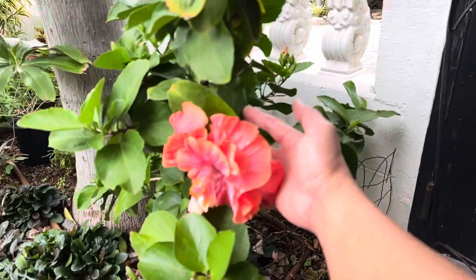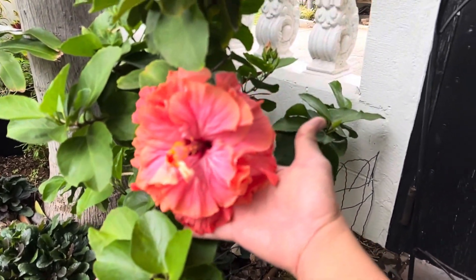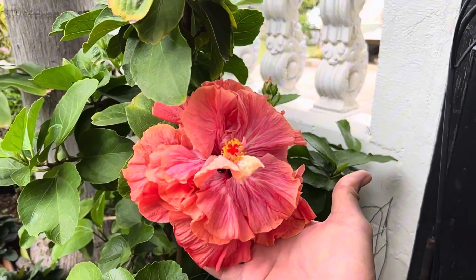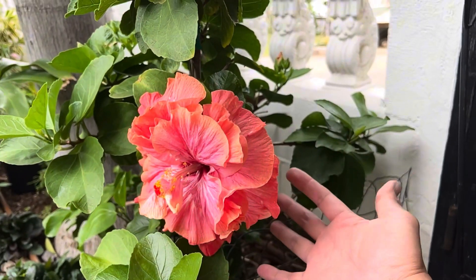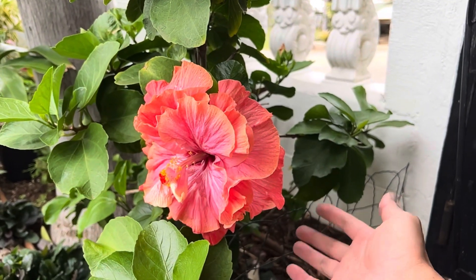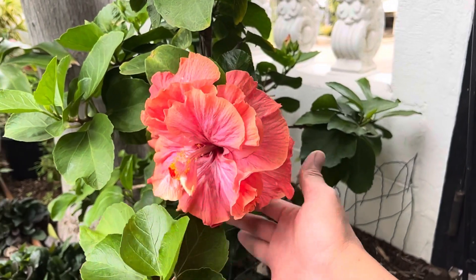Here's that hibiscus — that rum rascal double hibiscus, huge beautiful flower. Look at that. As it ages it turns lighter and lighter. Flowers last about three days. I made cuttings of this plant, so I'm excited.